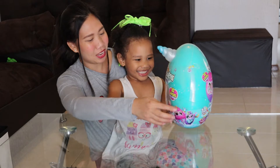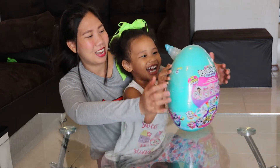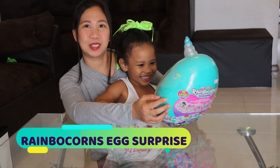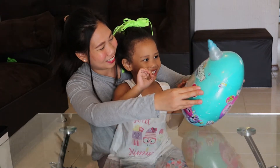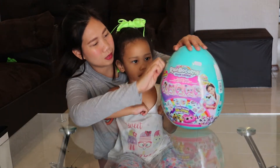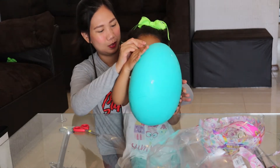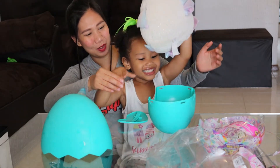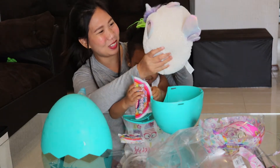What is the name of your toy? Egg surprise! It looks cute and I'm excited to open these. Let's open your egg surprise! Oh, it's an owl! It's so cute!